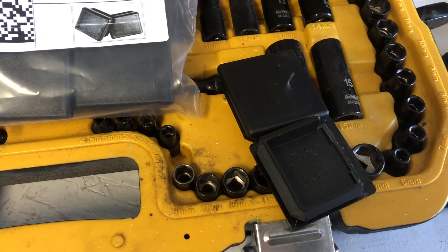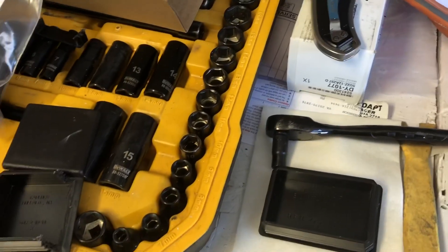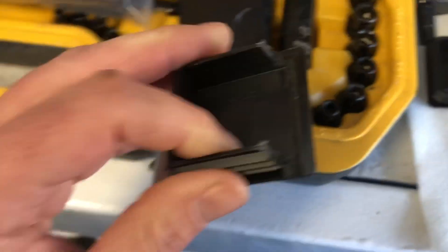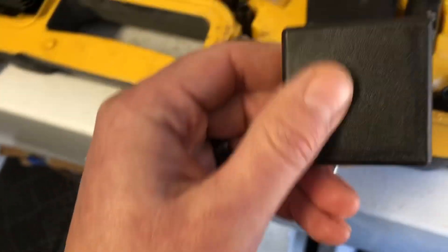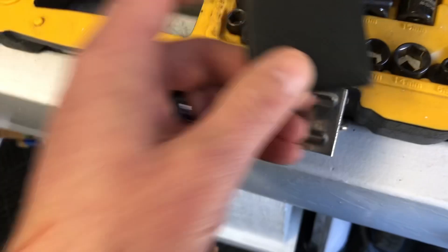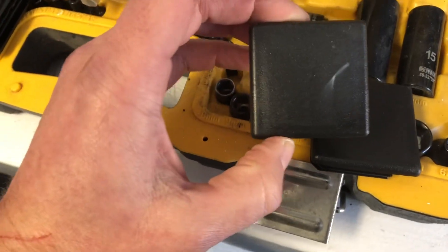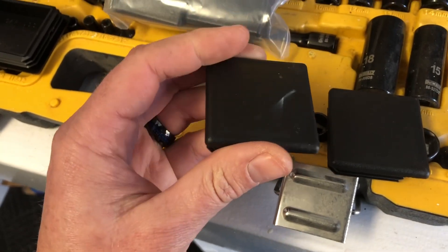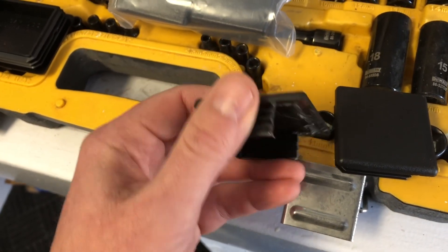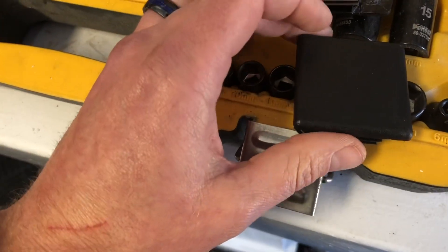On a scale of 1 to 10 — which I love to do — this project was probably a 4, just because you have to wait for the parts to arrive, and then you have to do a couple of test cuts. Like I said, when you squeeze them too hard you get this little white plastic dust and it's okay, but it kind of doesn't look good.